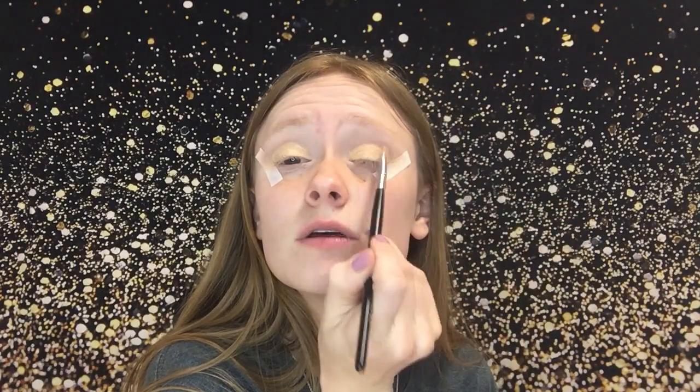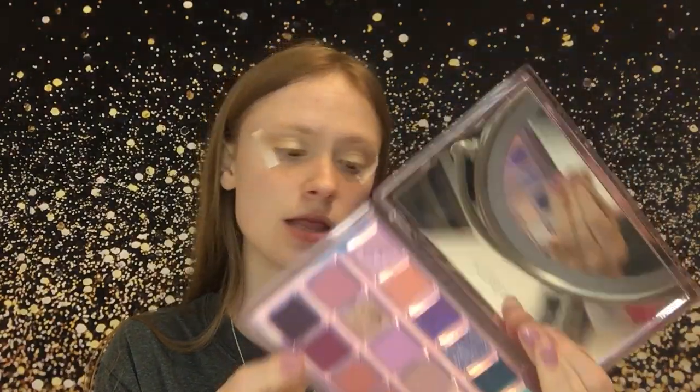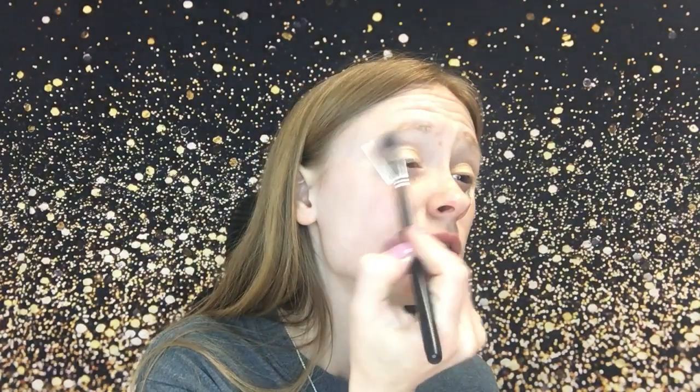Oh, I love this shade — it's such a pretty shade. I want to add another color. I'm going to go into this Huda palette — this is the Huda Beauty Mercury Retrograde — and I'm going to go into 'Crash.' We're going to see how this looks, I'm not sure how I feel about it yet.